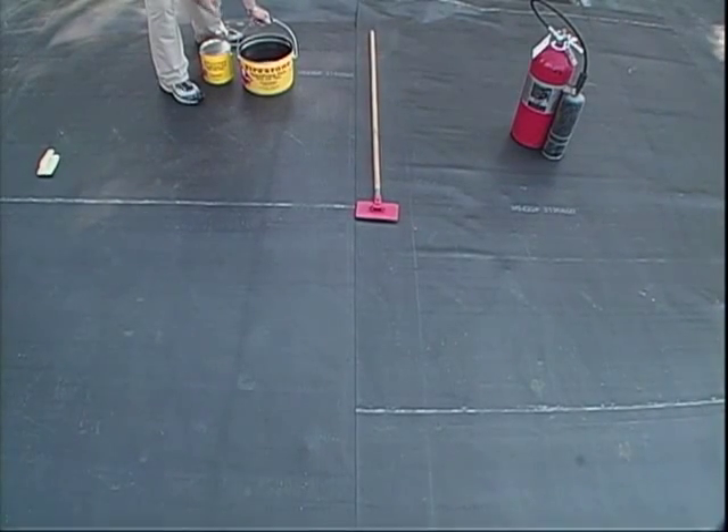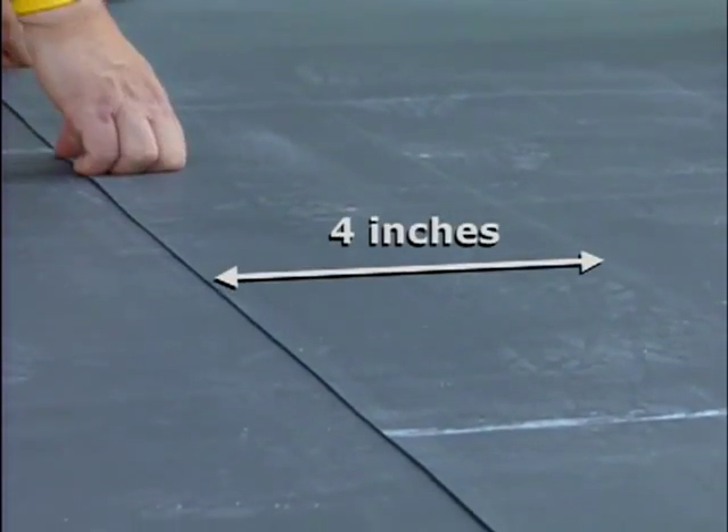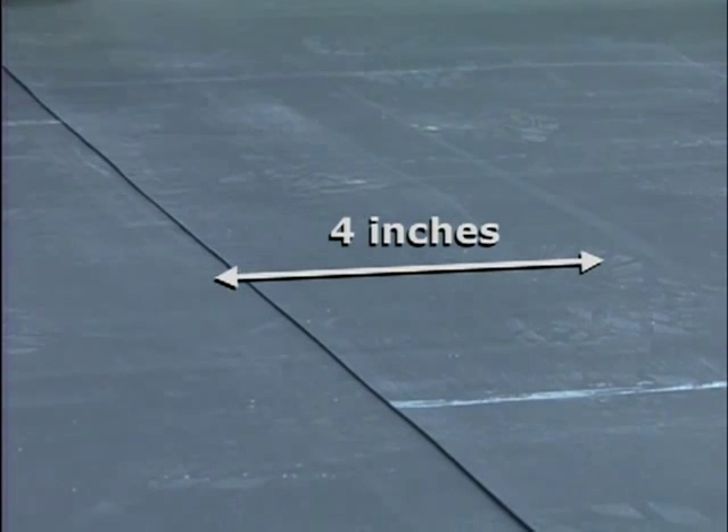Ensure the liner is dry and free of mud or other contaminants. Overlap the adjacent Firestone EPDM geomembrane panels by a minimum of 4 inches. Allow the panels to relax for 15 minutes.